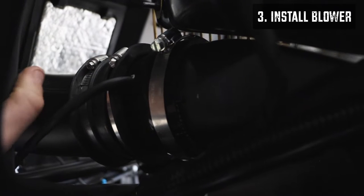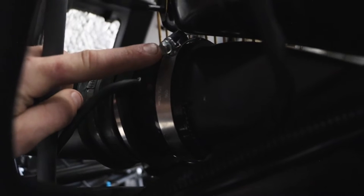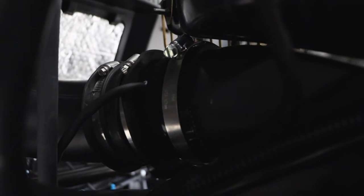We loosen this clamp and then we were able to put the blower in there and then we're just going to tighten up that clamp and this one on the blower and then it'll be ready to route the wiring.